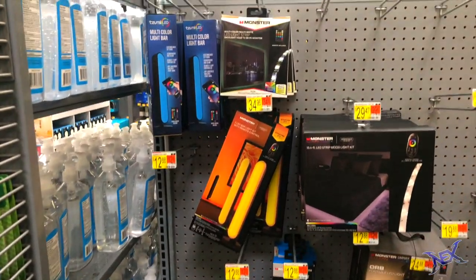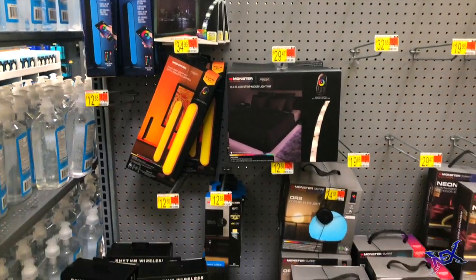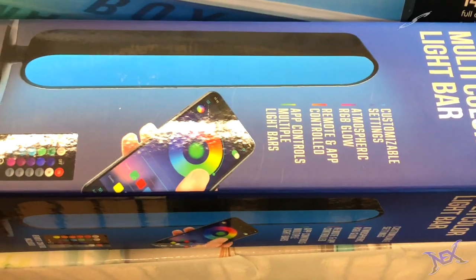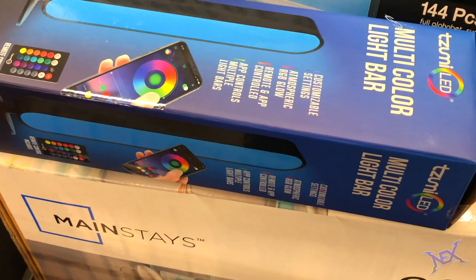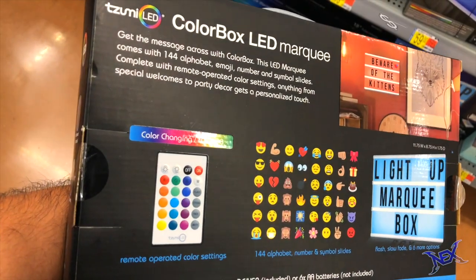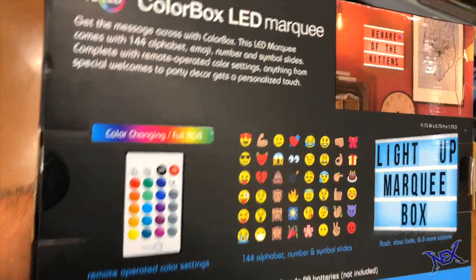Next I headed to the electronics section where pretty much the rest of our items would be bought. For lighting, I was surprised to find these 6-foot RGB light strips — $5.80 each, so I bought 3 of them. To complement that lighting, I wanted to give this multicolored light bar a chance, going for $9.88. A couple feet from that was this LED color box marquee going for $14.88. I knew that I could get creative with this so of course I had to put it in my cart.